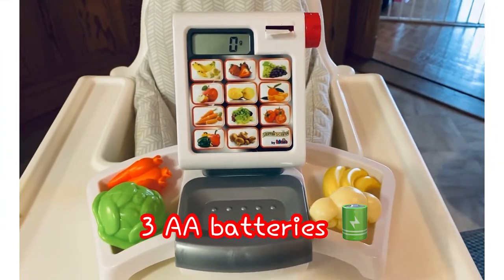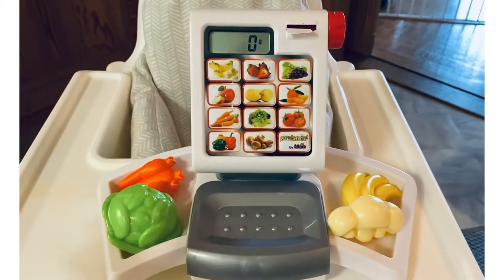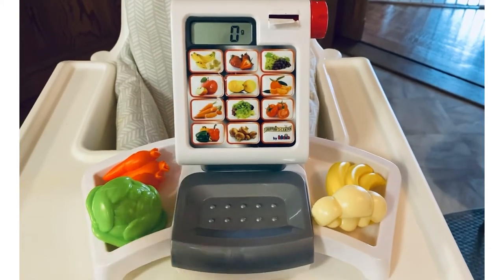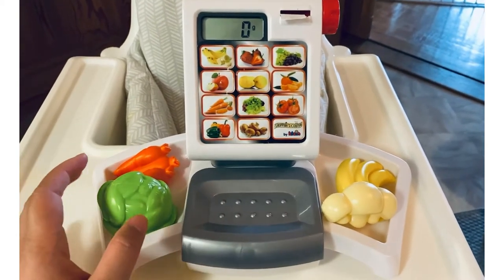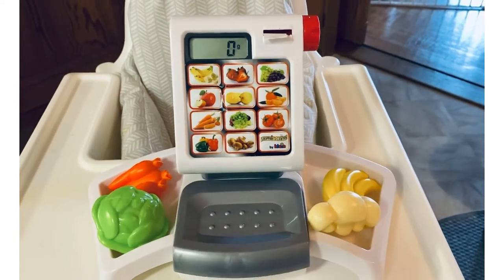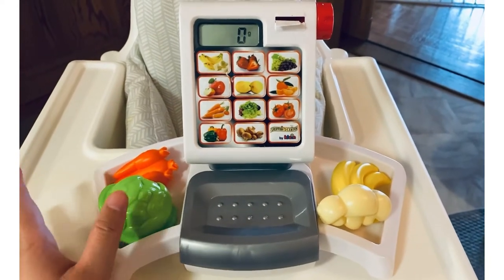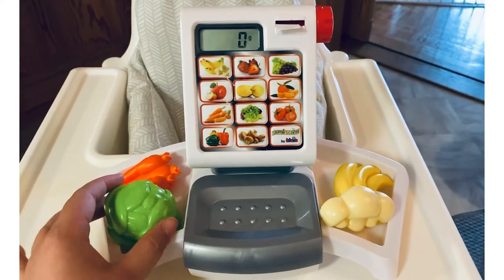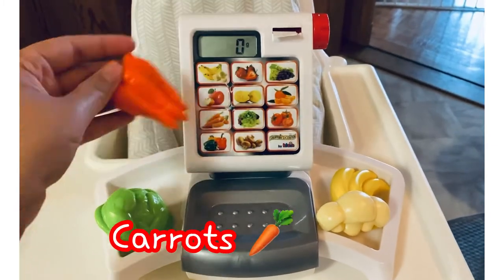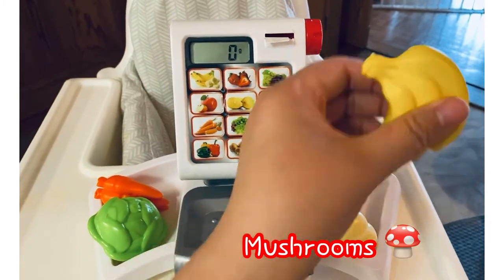This toy requires three double-A batteries. It's a lot for this small weighing scale, but you can put this with all your grocery playset items — it's a very good complement, especially with the cash register shopping center by Klein Teocline. It came with four accessories: some vegetables and bananas. You have a cabbage, carrots, some mushrooms, and bananas.